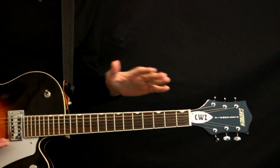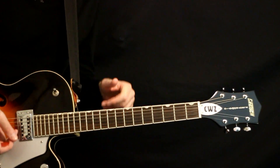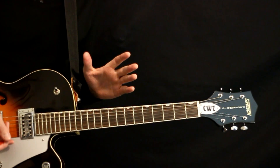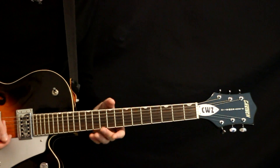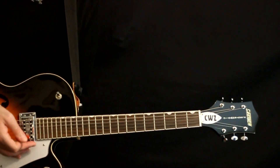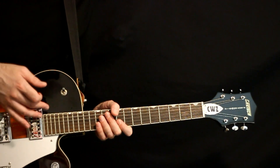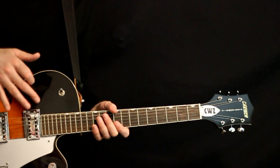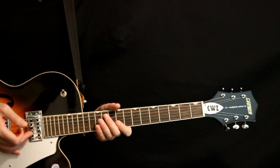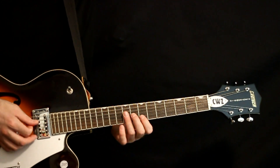All right, so to begin, we're in E standard tuning — E A D G B E — and there are a couple of layers of guitar going on with this one. The initial one plays the main riff: just a slow arpeggiation, palm muted and kind of plucky. No distortion really on this, just a nice reverb, maybe a little delay on there. Just a light palm muting.